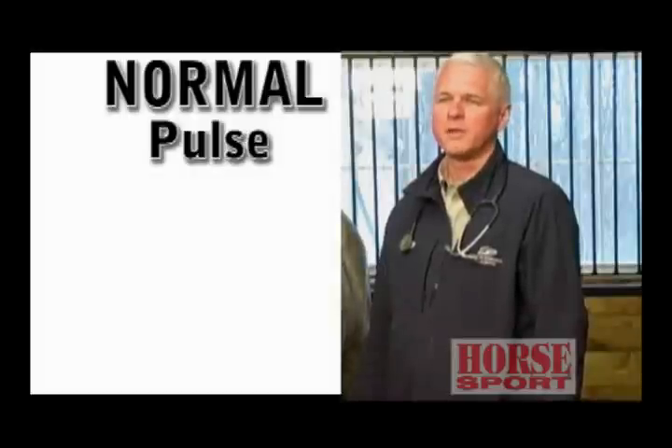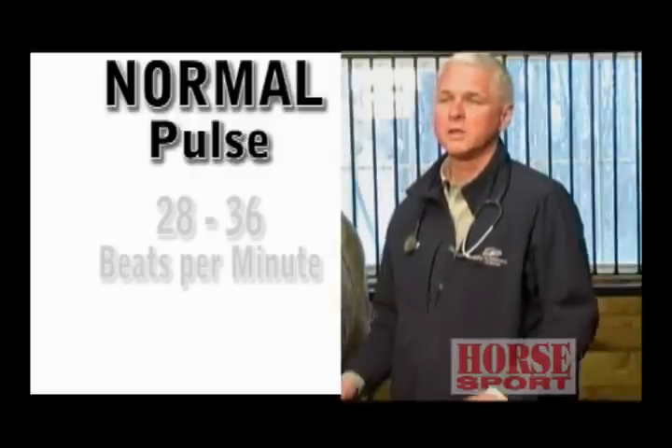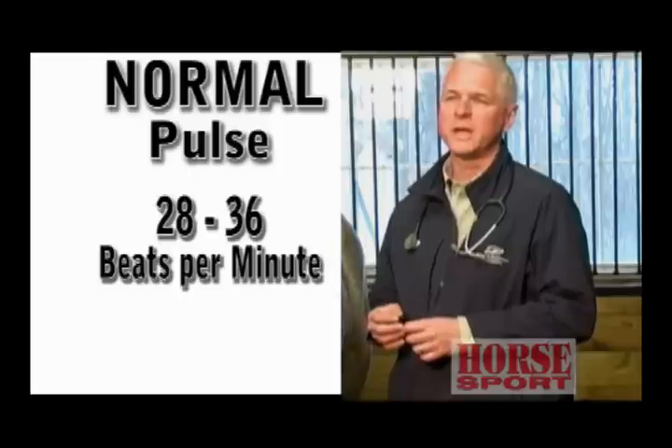Here we're going to be examining the heart rate or pulse of the horse. The normal adult horse is between 28 and 36 beats per minute. When you are measuring, every lub-dub is equal to one heartbeat. The more athletic horse, or the horse that's in better shape — just like us humans — will have a lower heart rate.